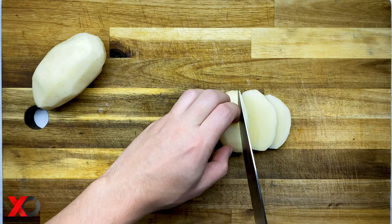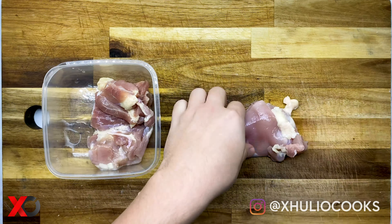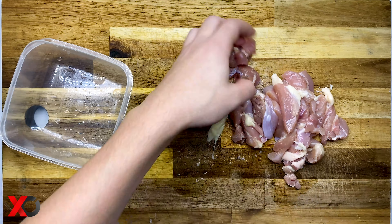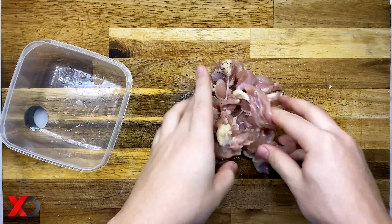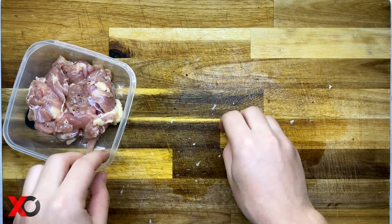While the dough is resting, it's time to prepare all the ingredients we are going to use in the gyro. To make the french fries I am going to peel two potatoes, cut them into stripes and then wash them really well, because by washing them we remove all the extra starch, which means our french fries are going to be crispy. We will fry the french fries for 20 minutes on medium heat.